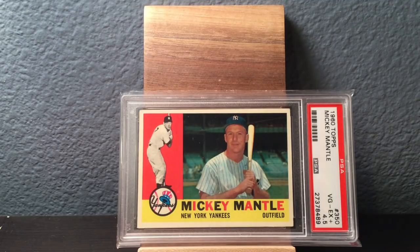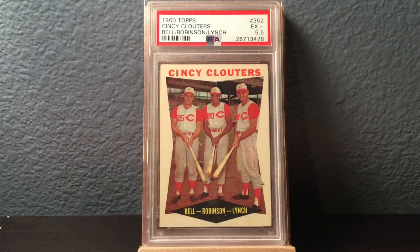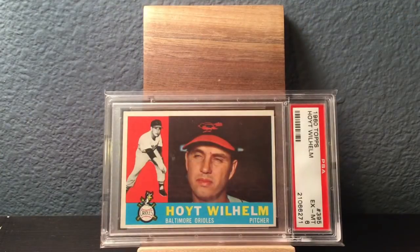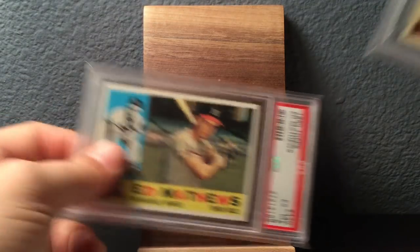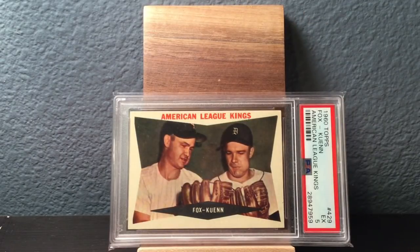Four and a half on the Mantle, but that's fantastic to me for a Mantle because of how much they cost. Keeping on — Cincinnati Reds card with Gus Bell on the left and Hall of Famer Frank Robinson in the center. Hoyt Wilhelm in a 6. My goal was to get 6s on all these. There's an Eddie Matthews in a 6. Love all the colors and multiple pictures. There is American League Kings — Nellie Fox and Harvey Kuenn.